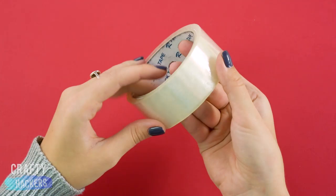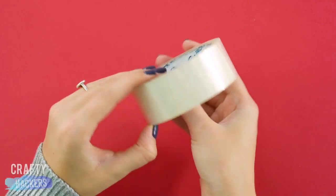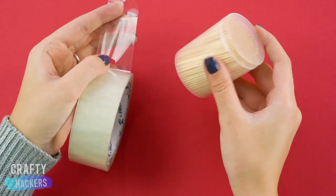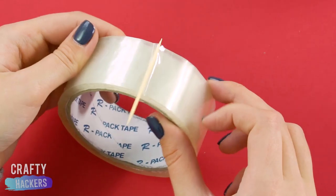You know how hard it is to find the end of a tape roll? All you need is a toothpick stuck to the end of your tape and you'll be able to find it easily.